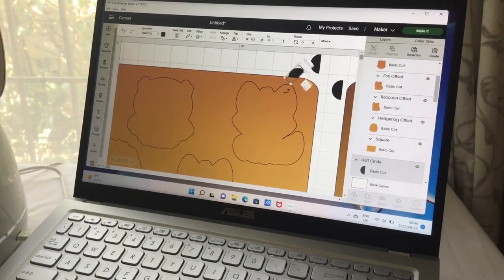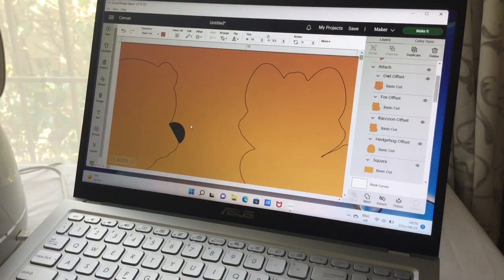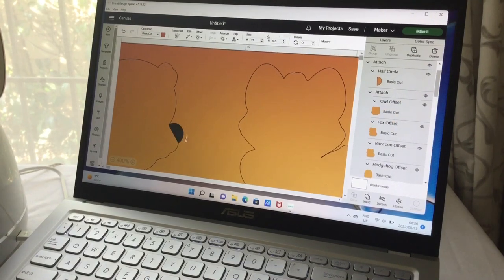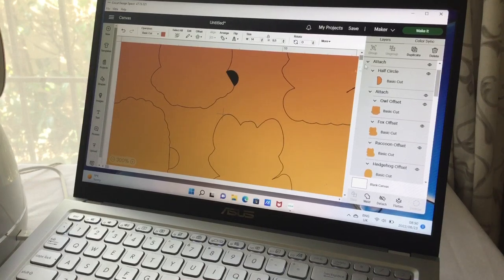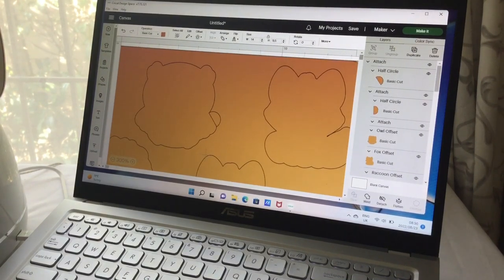I'd suggest doing the finger pieces in similar positions on each puzzle piece, because kids get confused if they're inconsistent. If it doesn't fit nicely, just resize slightly — nothing wrong with them being a little smaller or bigger depending on your child's age. Make sure the half-circle blends in just a little. Once happy, attach it so it cuts that finger piece out along with the puzzle piece.